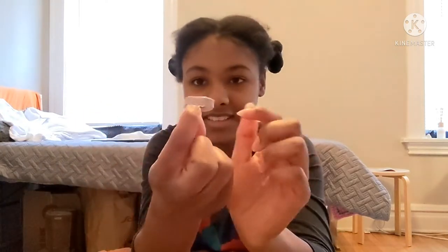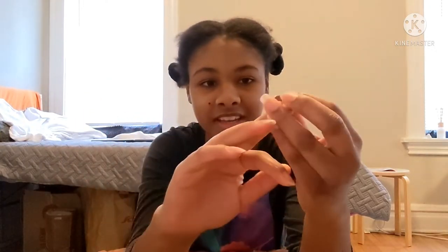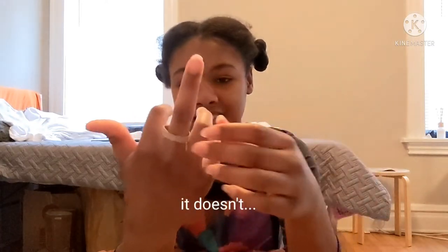Cut off the excess tape. You don't need a whole lot of tape because we're just going to tape down the end. You got the end taped down — it's a nice ring. Just double check that it fits.